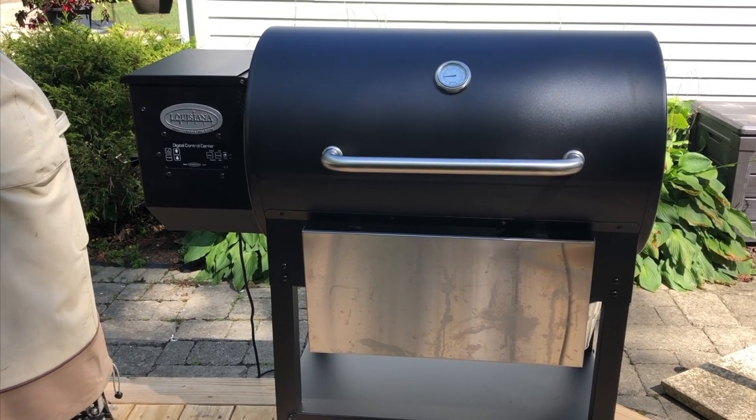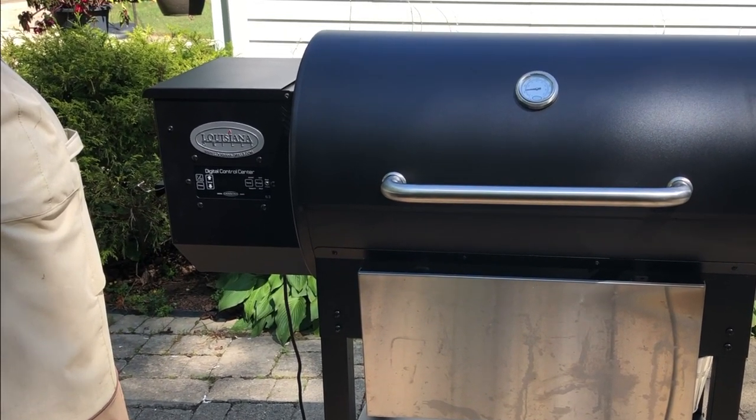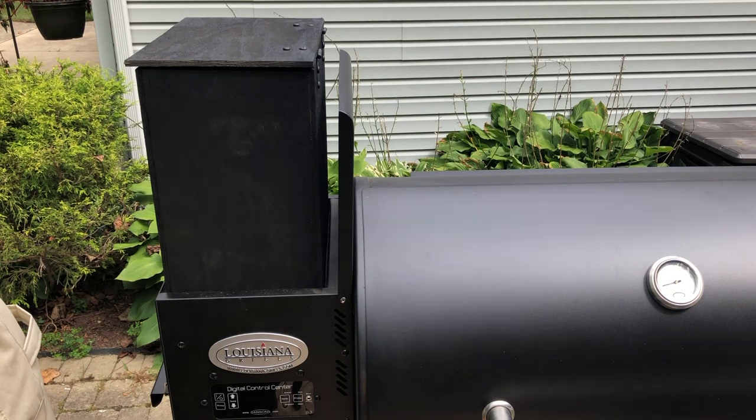Hey everyone, it's Dave from Dave's Ohio Barbecue. Today I am going to be making a homemade pellet hopper extension for my LG 900. Stick around.